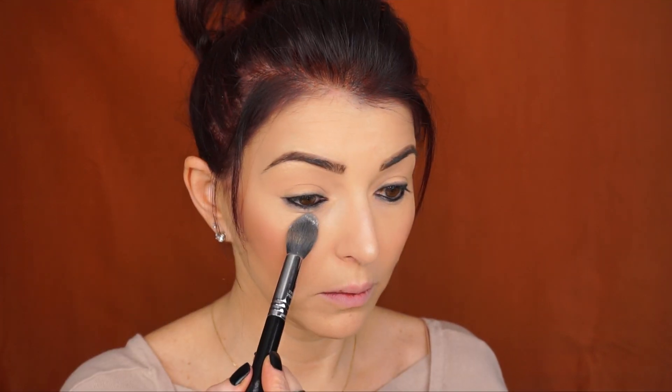Before continuing with the eyeshadows, I'm going to take the loose powder and apply it under my eyes so it catches all the fallout.